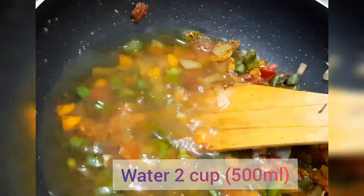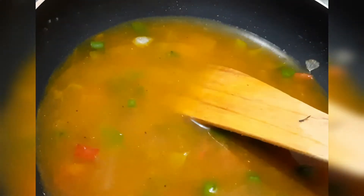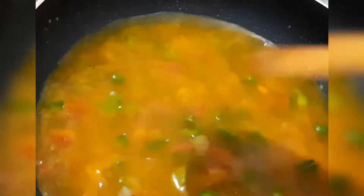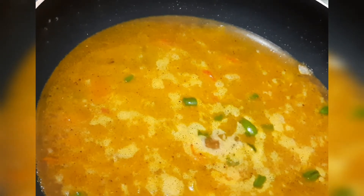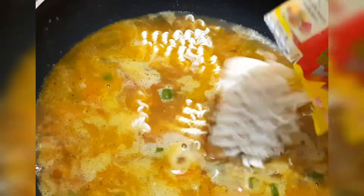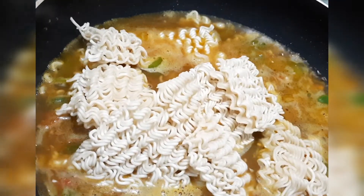Now add 2 cups of sauce. Add noodles and 1 cup of noodles. Add 2 packets of noodles.